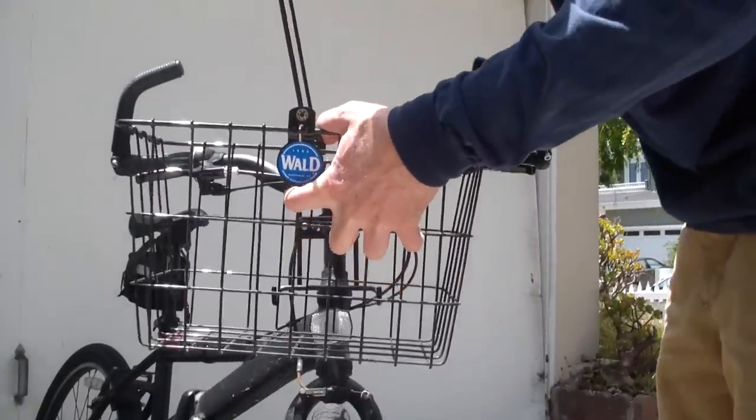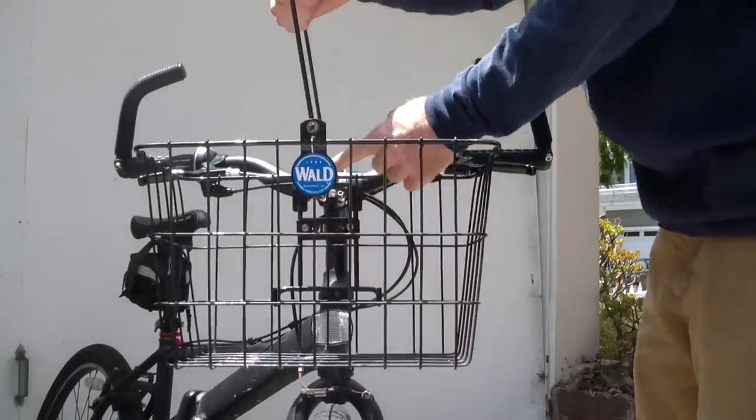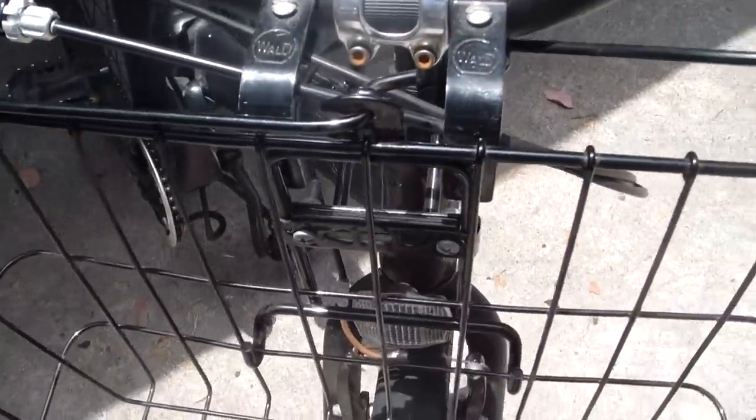And then it goes back on the bike just as easy as it came off. Lift up the handle, put it on the hooks on the bottom, get the hook on top locked in. And there you go, that's what it looks like connected to the bike.